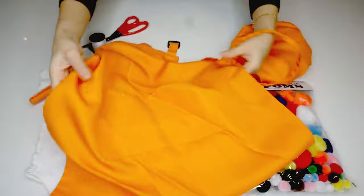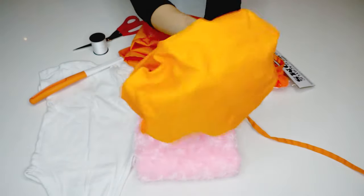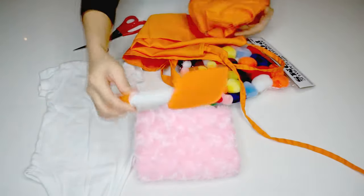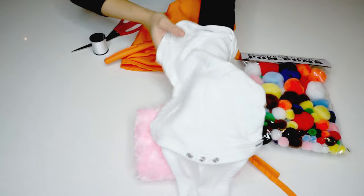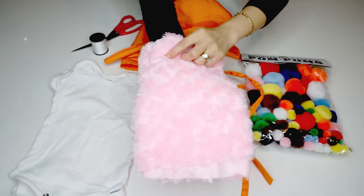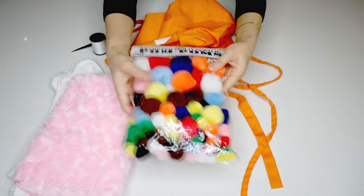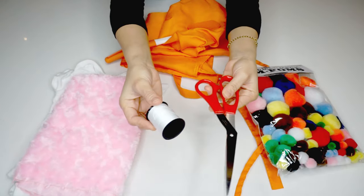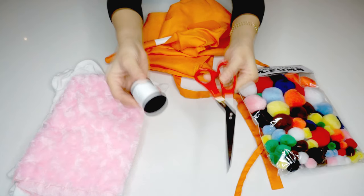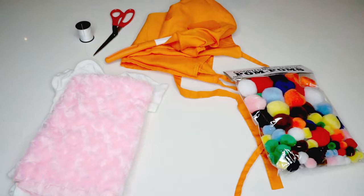In this set of costumes, I'm using an apron, chef's hat, spatula, white onesie, pink fluffy cloth, assorted multi-color acrylic pom-poms, white thread, needle, and scissors. The only thing that needs to be created is my daughter's strawberry cake with sprinkles costume.